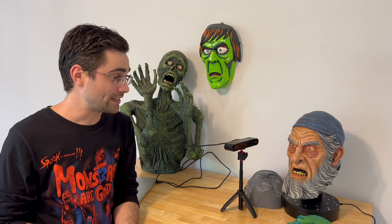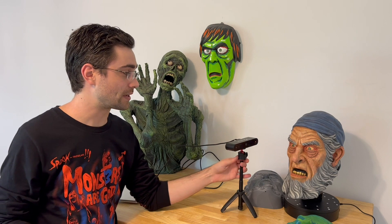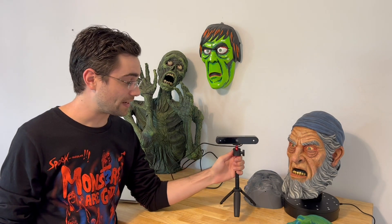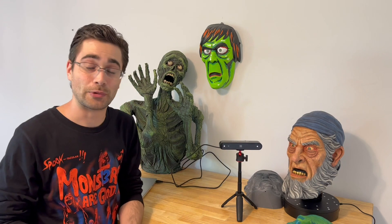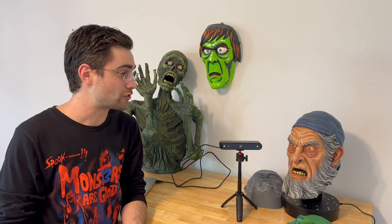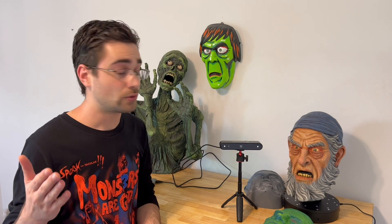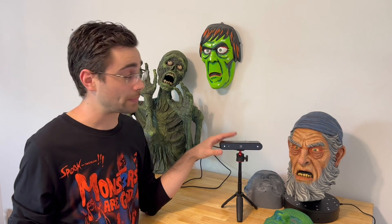I was very excited when the company that makes the Revopoint Pop 3D scanner reached out and asked if I would do a little demo and show something that you can do for Halloween with this. So here's my little project as I learned to use the Revopoint Pop.